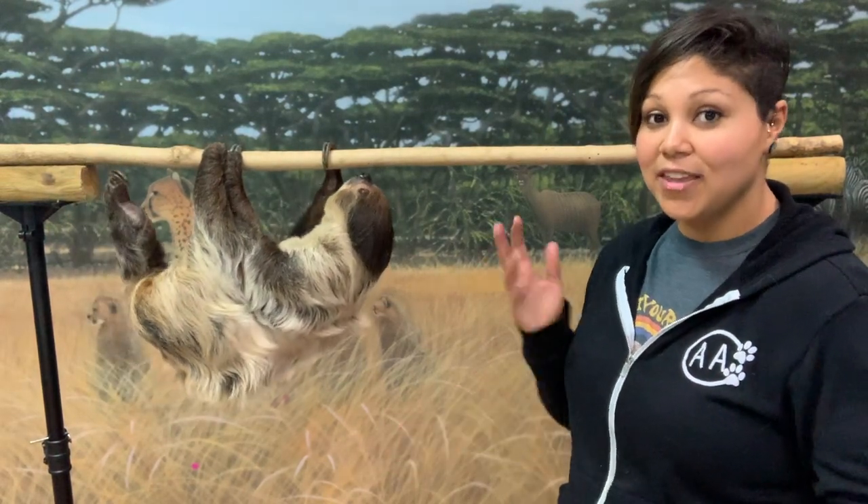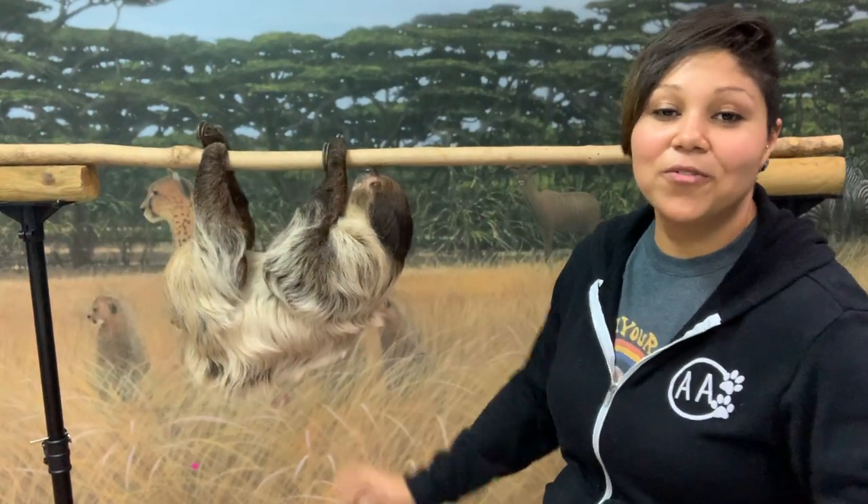I'm sure all of you sloth lovers are thinking: I don't live in the rainforest — how do I protect them?